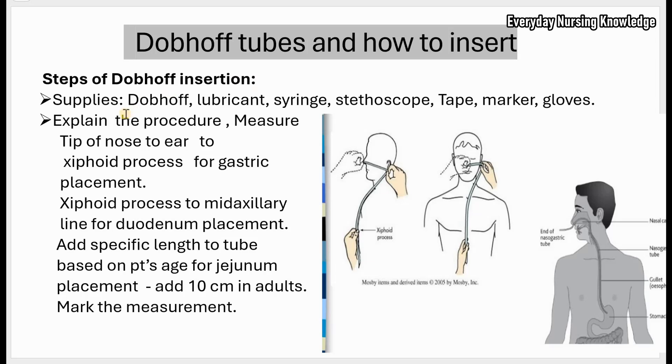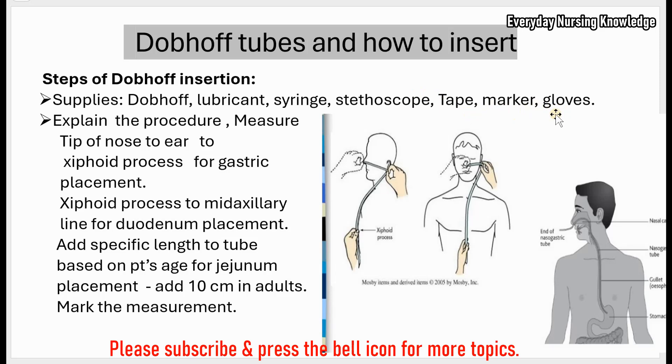Now let's see the steps of Dobhoff insertion. You gather all the supplies: the Dobhoff tube, lubricant to lubricate the tube, a syringe and stethoscope to confirm position, tape to secure, a marker to mark the measurement, and gloves. Explain the procedure to the patient.